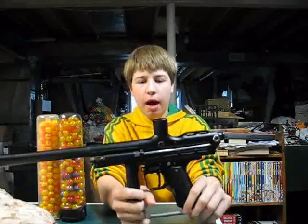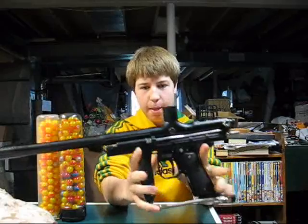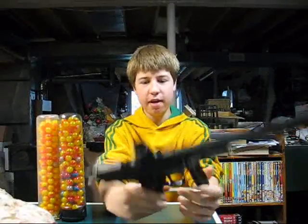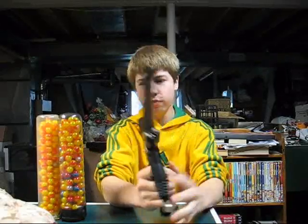I bought this gun brand new — $45. Keep that in mind. Nothing you see here has changed since I've bought it. I've had this gun for a year and a half, and it's never broken on me. So, $45.